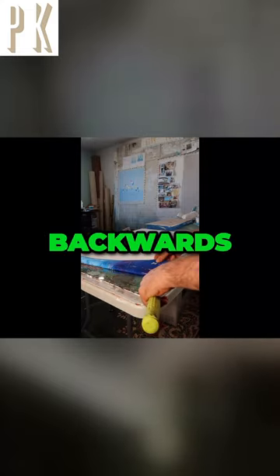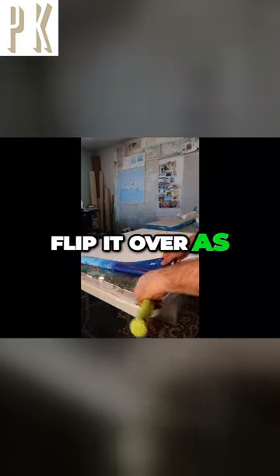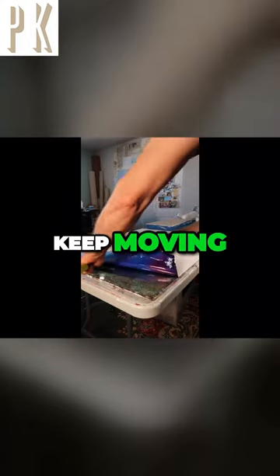So you kind of have to peel it backwards and then kind of flip it over as you go. Let's just go ahead and keep moving forward.